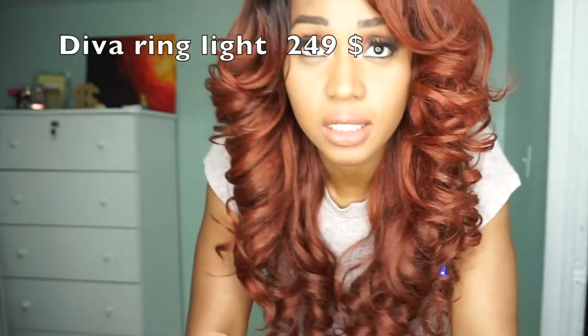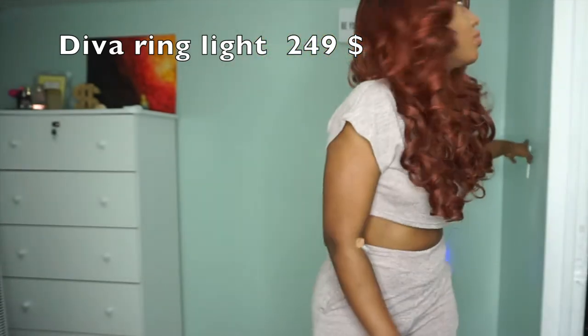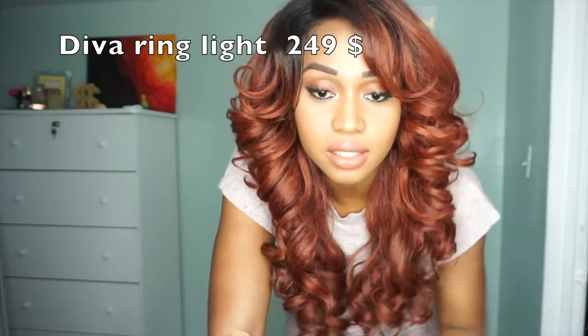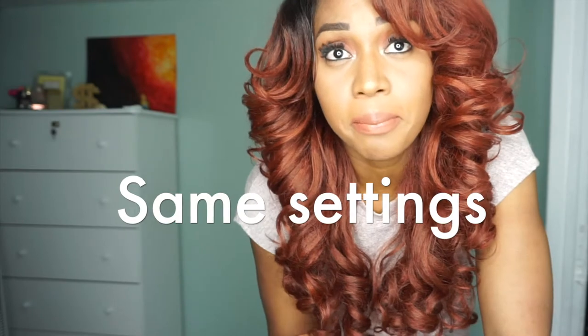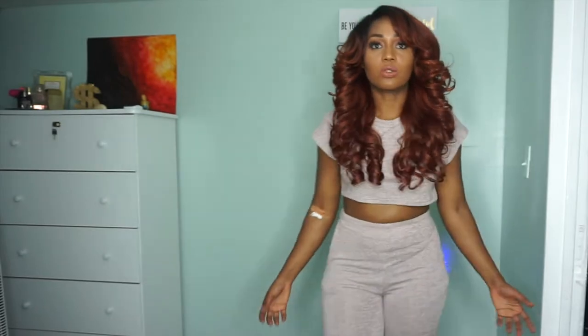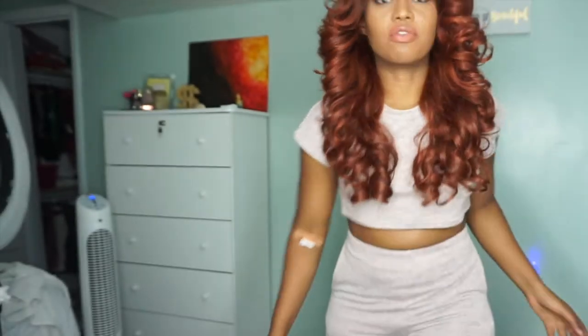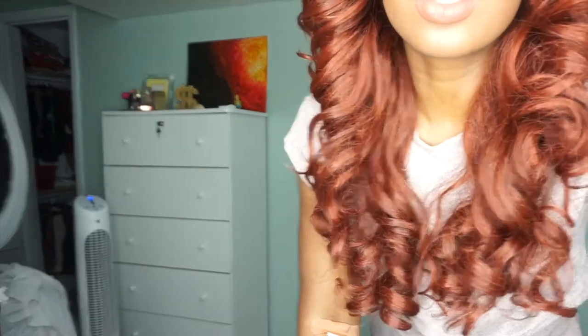So this is the regular ring light with just my house light turned off so you can really see it. It's not even all the way on and the camera will stay in the same position when I switch to the Diva light. This is all the way up — you can see me, you can see everything. One thing about the Diva ring light: if you switch the camera to the side it'll look a little dark because there's no light coming from that direction, so be careful with that.